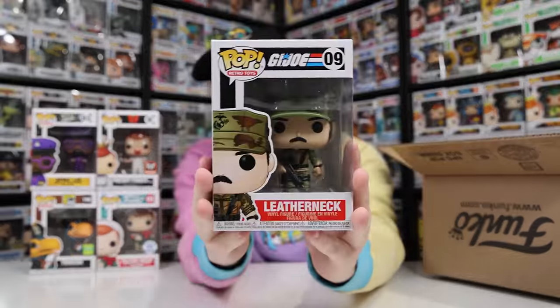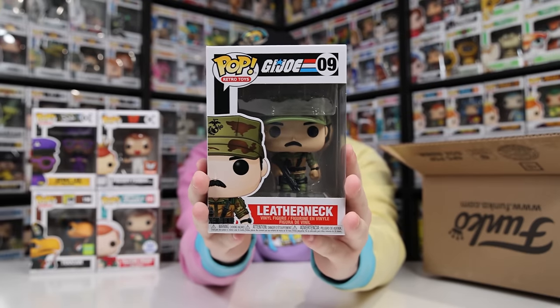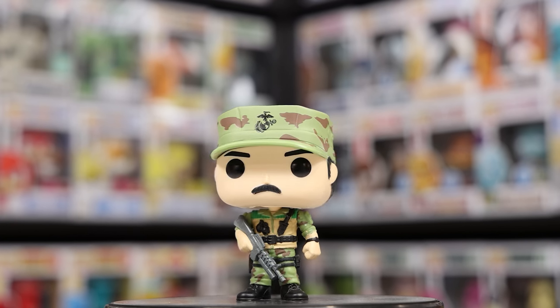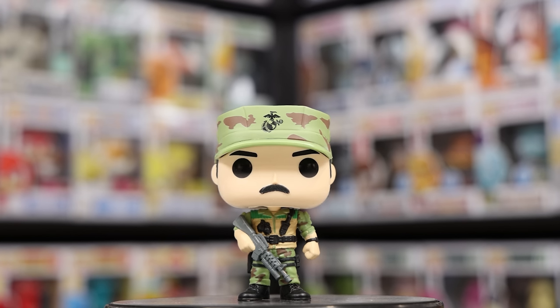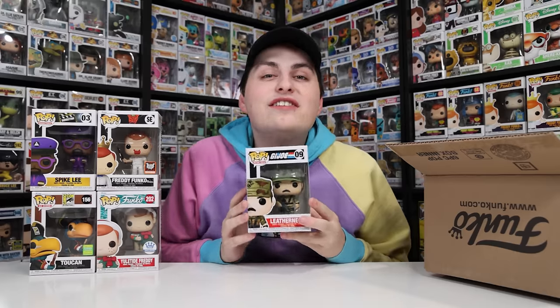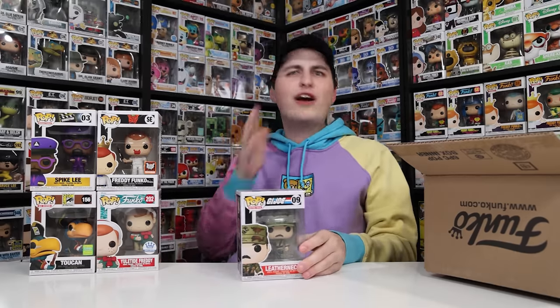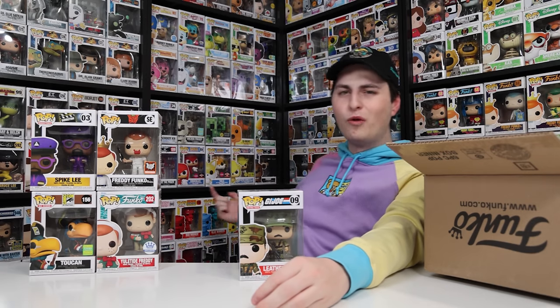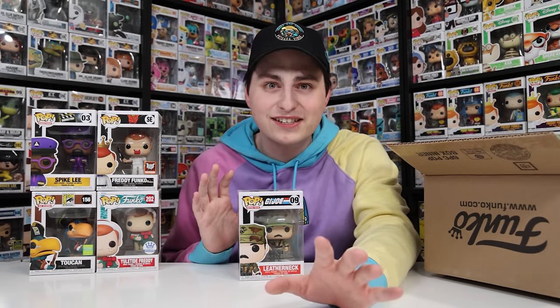The next figure is Leatherneck — again not galactic, but it's a figure I don't have in my retro toys collection, so it's a cool one to get. The box says 2021, though I thought they came out in 2020. They released so many retro toys at once — they've already gotten up to Play-Doh containers at number 101. I've been trying to keep up the best I can, and it's nice to get something I totally forgot about or missed when it first released.